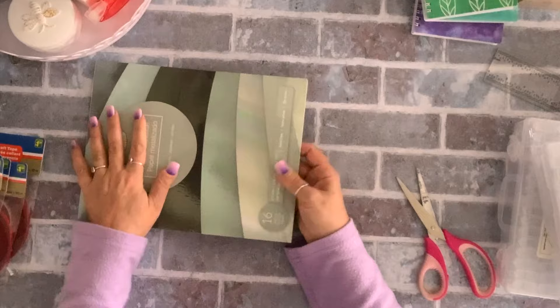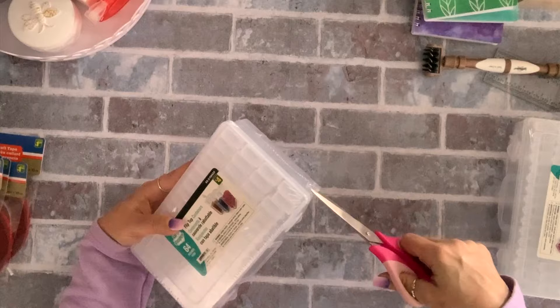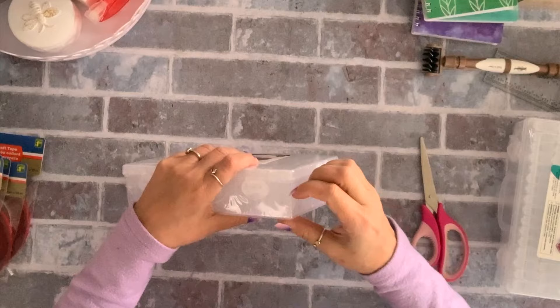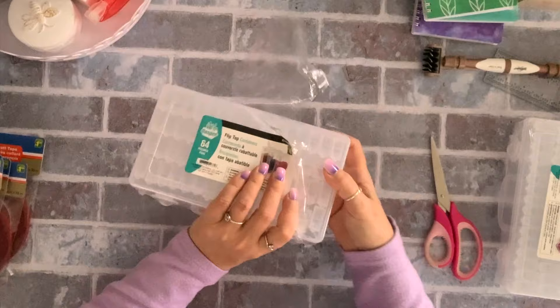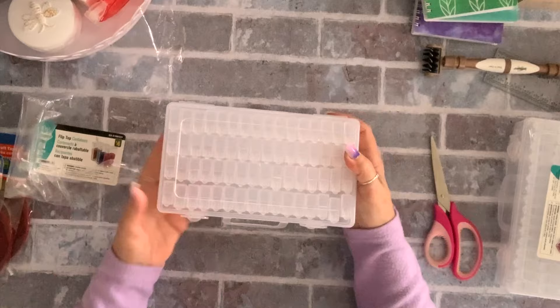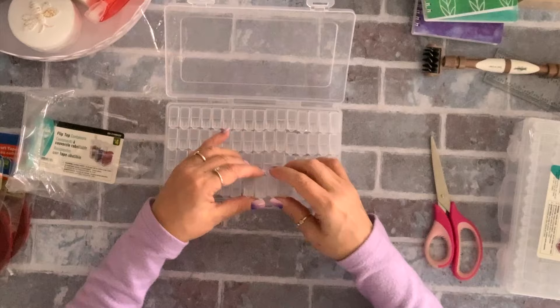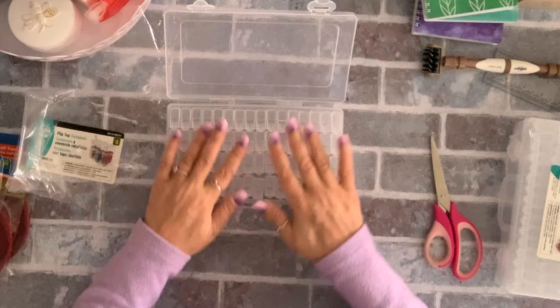I also found these bead and sequin organizer containers — four dollars each. Finally I can organize my beads and sequins. You'll pay so much more at Michael's. There are 64 pieces in here. When you open it, there are all these individual little compartments that open up individually. I grabbed two of them.